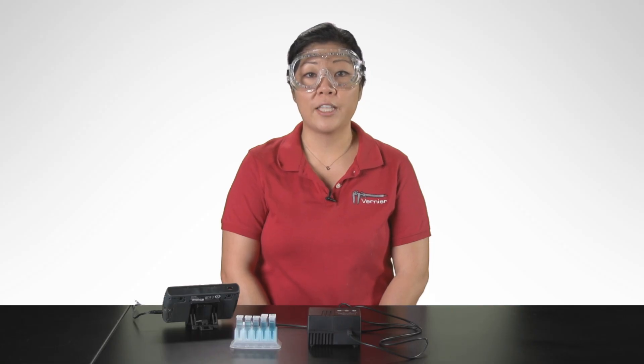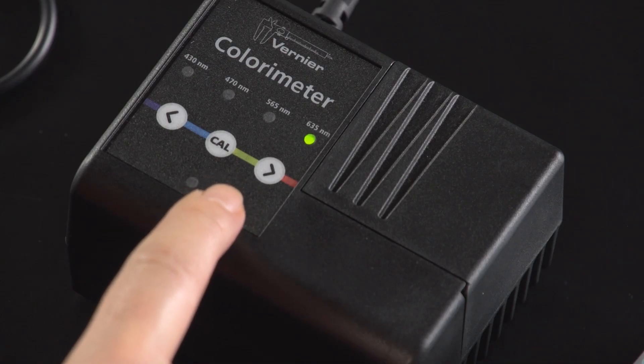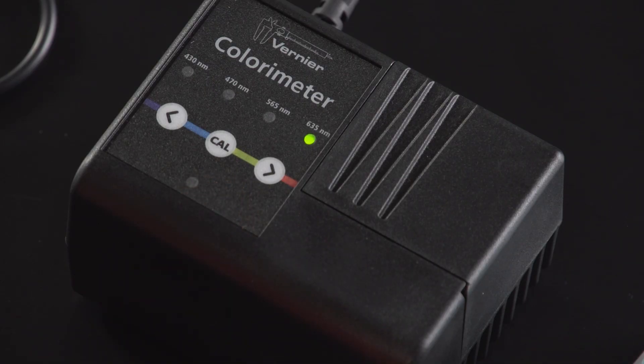Let's take a look at the features of the colorimeter. A colorimeter measures the absorbance of a particular wavelength of light by a solution. There are four wavelengths to choose from. Use the arrows to choose from these wavelengths: 430, 470, 565, or 635 nanometers.